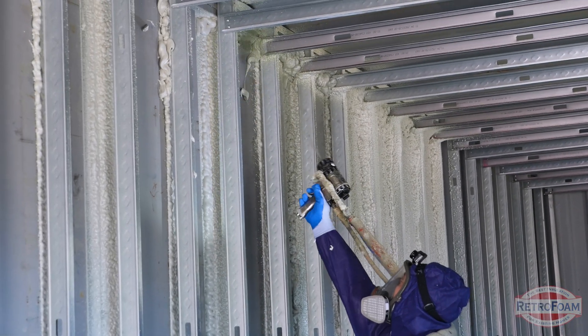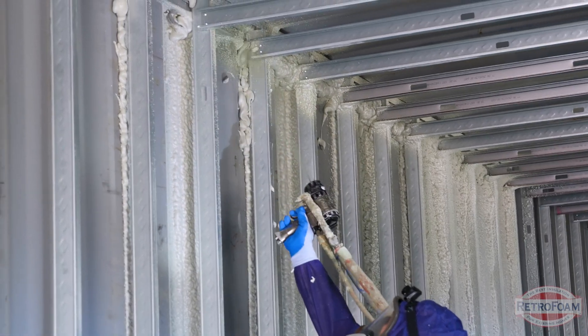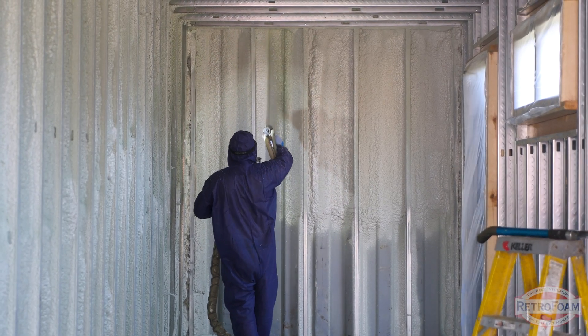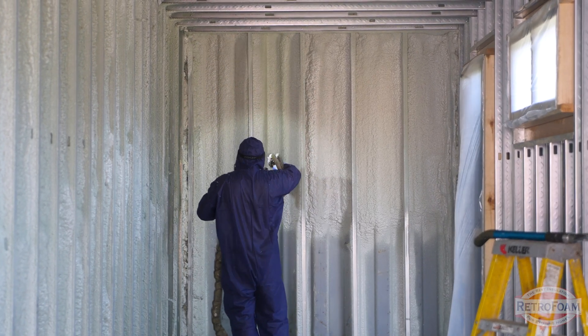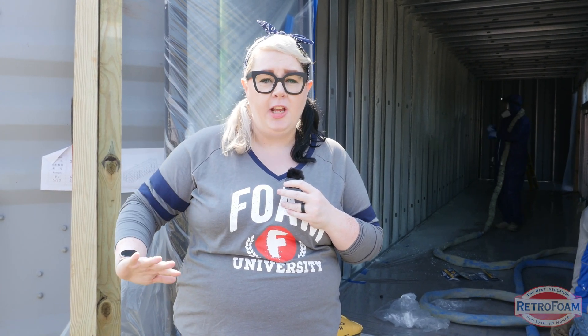Casey's process for spraying the closed cell spray foam is very precise. First, he's spraying behind those aluminum studs to make sure to fill in that gap. Then he's going to go back through and fill those wall cavities to make sure that there's a complete air seal. The technique Casey's using ensures that it's going to have a nice smooth finish and looks a lot better than if he just haphazardly was spraying inside of those cavities.